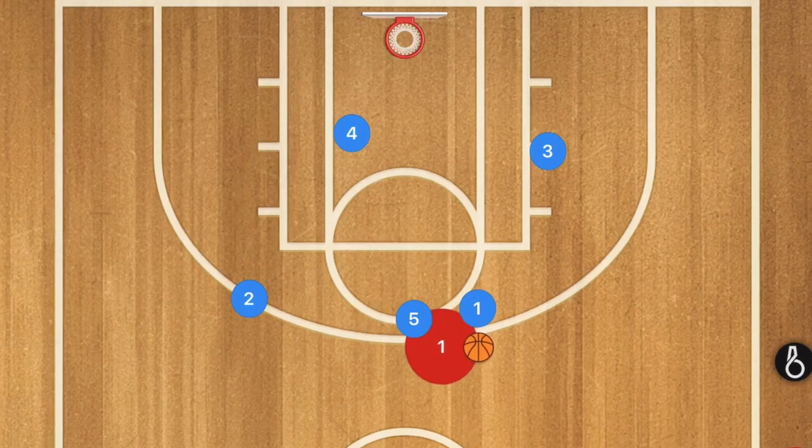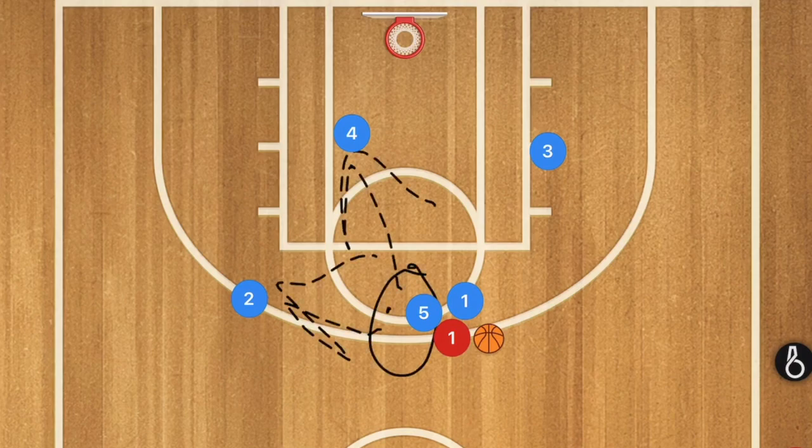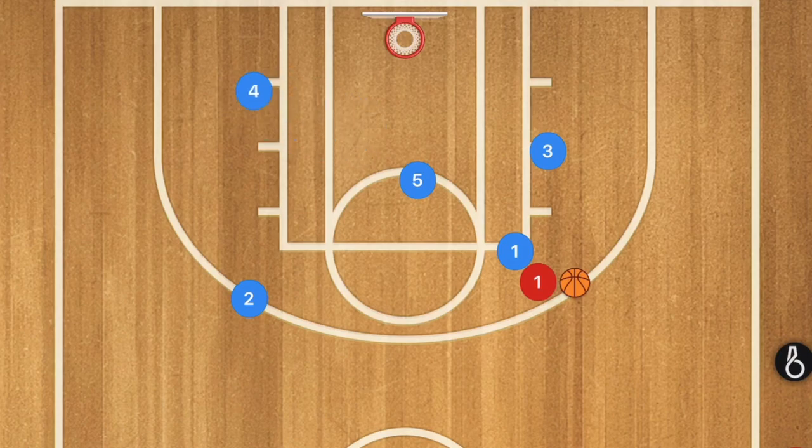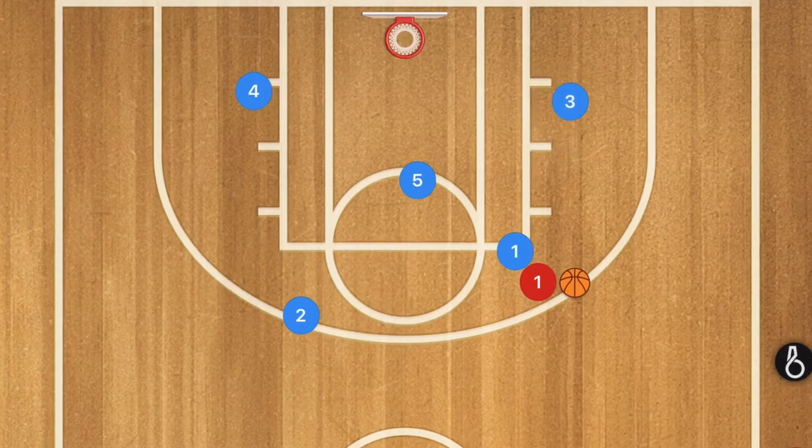By having player one drive on player five, player five can take a charge or force a double team. With a tall player there, passes going wide are unlikely, and player one can pick up the driver going the other direction. Player five then moves back to protect the key, and player two moves up to cover that area of the court. That's why I personally like the 2-1-2 and that's how I run it.